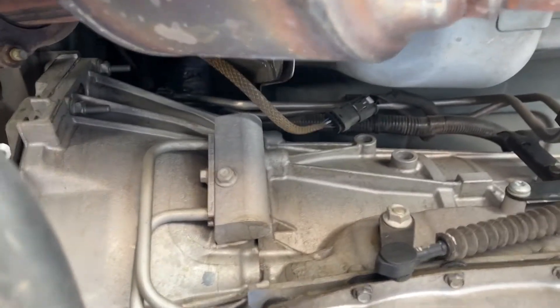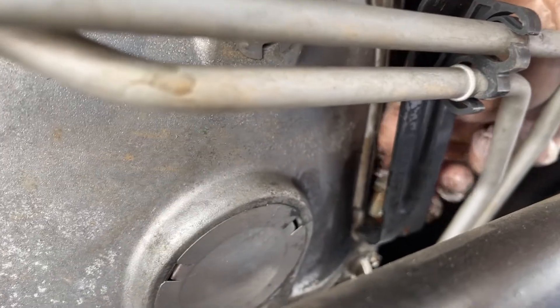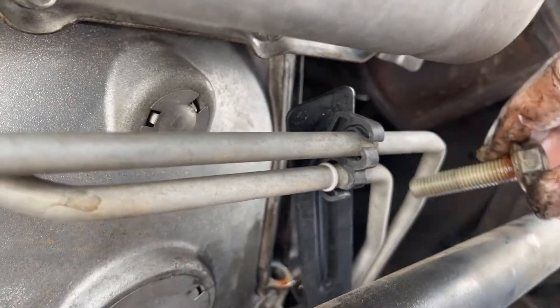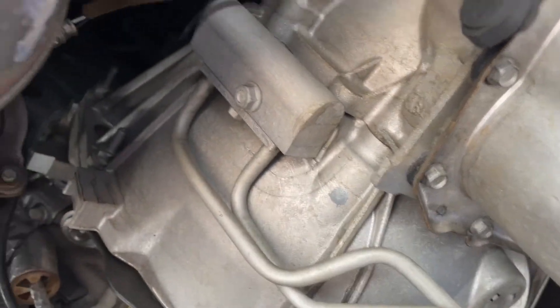There is going to be some fluid leakage — it shouldn't be that much. Using the 15mm ratchet, just like that. Now we can move this out of the way and we'll have much more room to work with the coolant block.